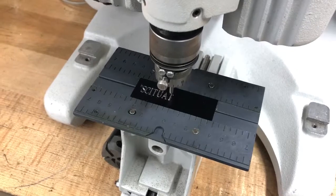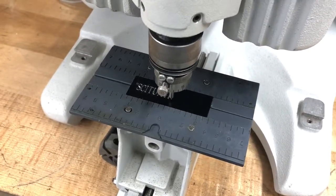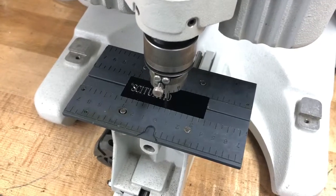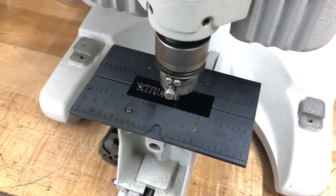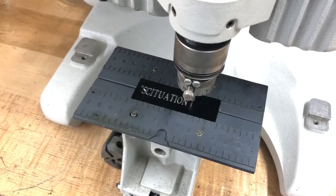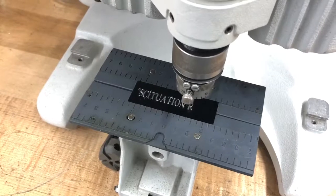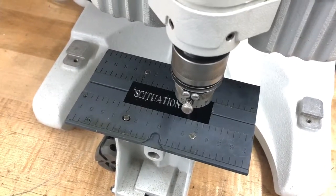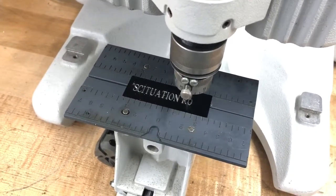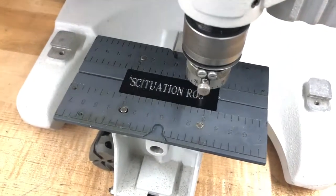That is diamond dragging with a 120 degree diamond tip made here in the United States. That is a piece of anodized aluminum that is one inch by three inches. The font is a Roman three line font.